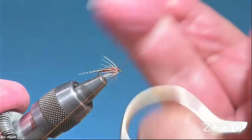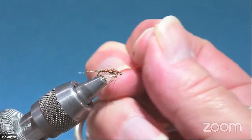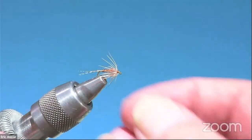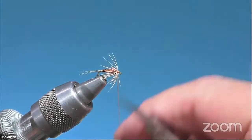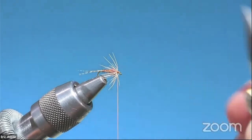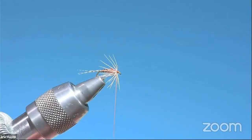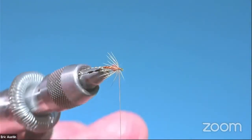The result here is a very sparse hackle — I didn't use too much deer hair — and what I like about this is there's a twistiness to it that you don't get with regular hackle. It's mottled in that the tips are darker. Very cool.